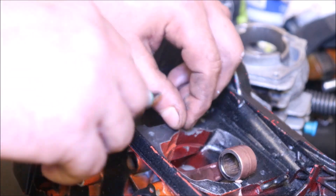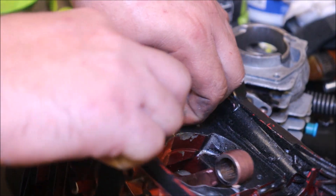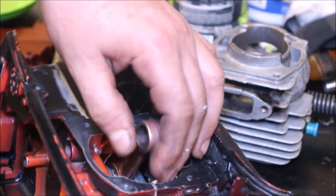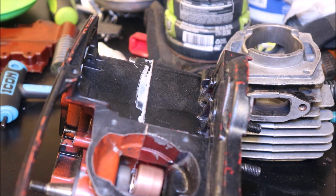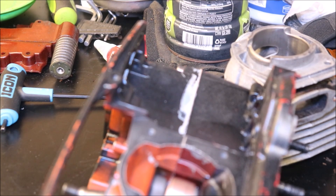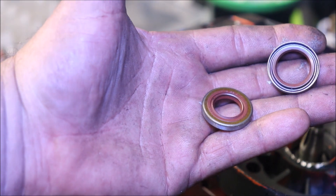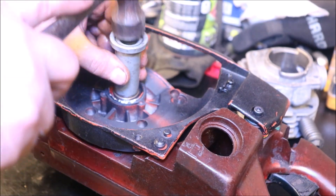Cut these off — it will mess up your squish reading. Just take a razor blade knife, go in, and if it's sharp it usually slices right off. The ground seals — the one with the larger ID is going to go on the clutch side, and the one with the smaller ID is going to go on the flywheel side. That is a steel seal driver. Going to drive it a little bit and stop and have a look, but you don't want things to go too far.